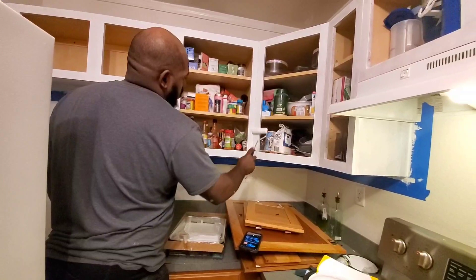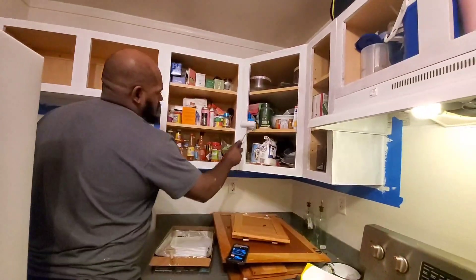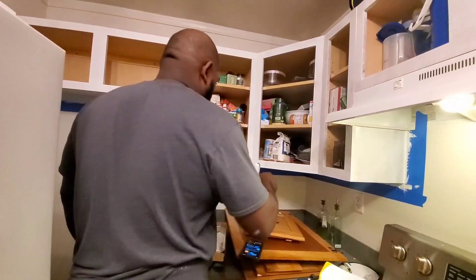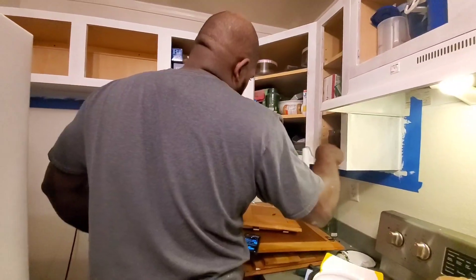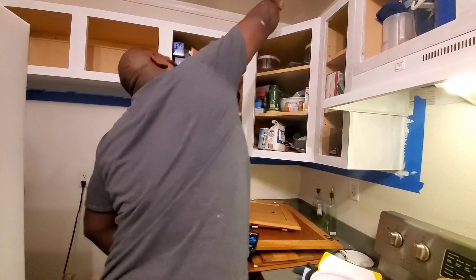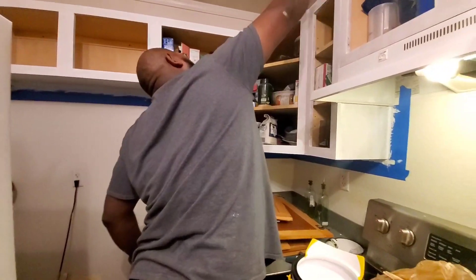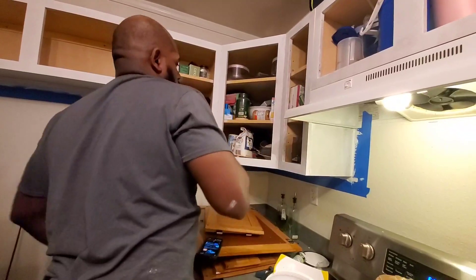We're on a bit of a time crunch because this man works hours and hours away, and we have a lot to do whenever he is home. This is just what we're prioritizing right now. If you got a problem with it, you can kiss my little butt cheek — how about that?